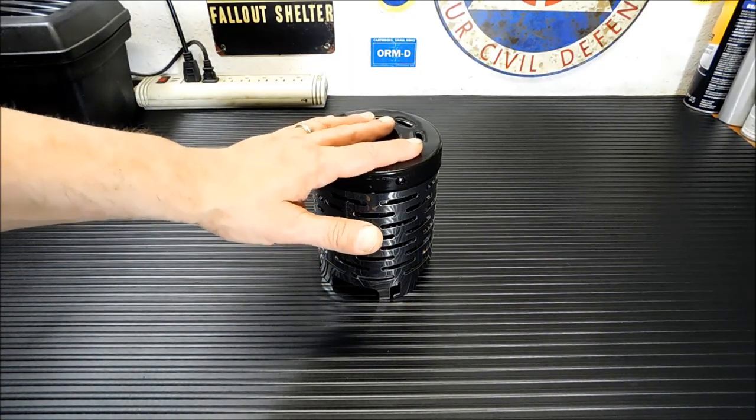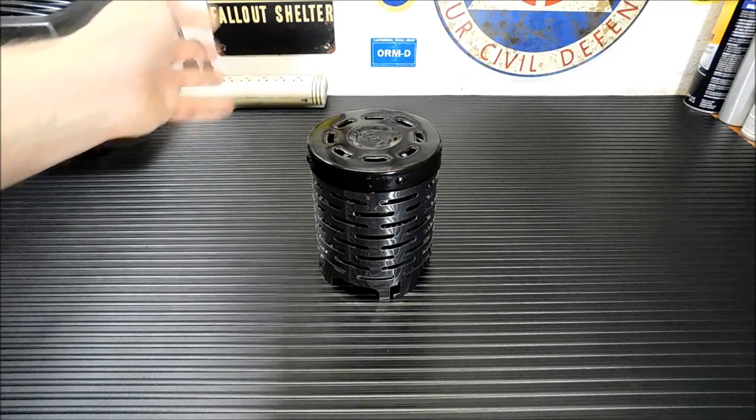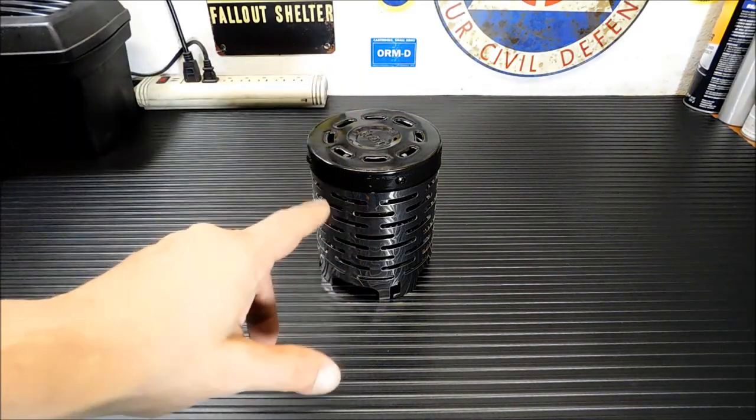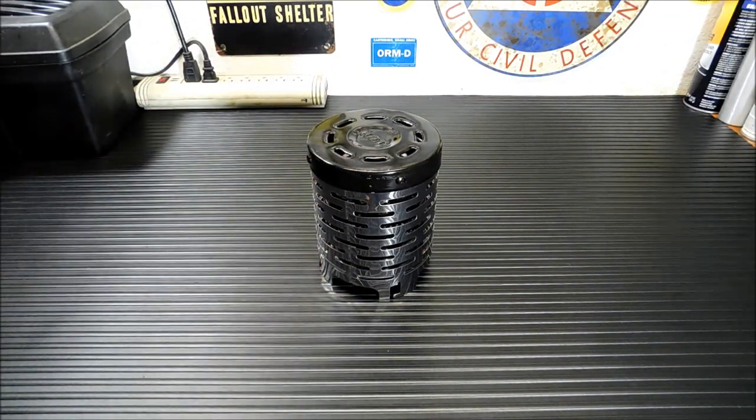Out in front of your tent, warming up your hands while you cook — awesome item to have. We're going to show you ways it'll fit on most stoves. It won't fit on tiny little ones — if you think your little BRS titanium 25-gram stove is going to fit, no, it won't.